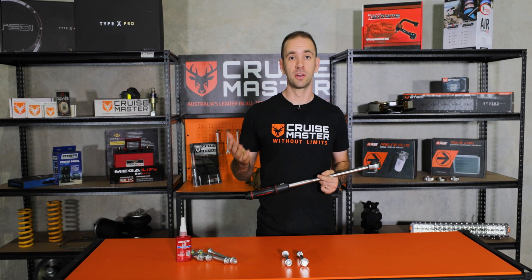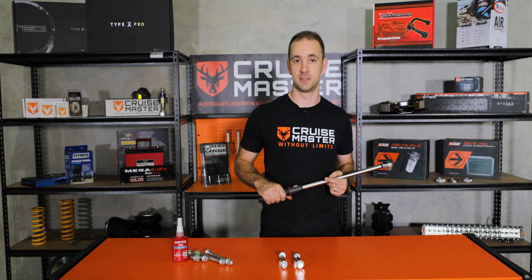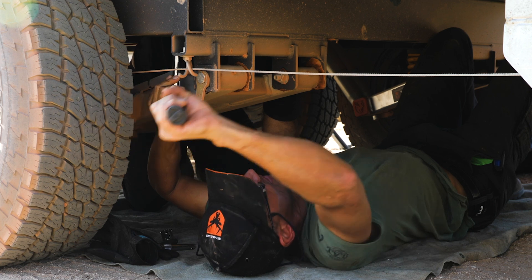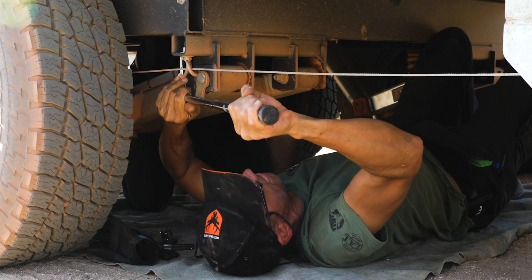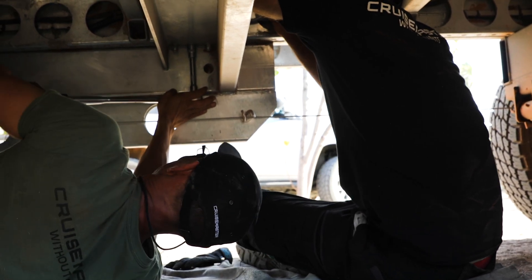At subsequent services critical bolts would also be checked to make sure they're maintaining their torque and nothing has moved. I also think if you're out in the middle of nowhere and you're beating the product up hitting all those corrugations and having a great holiday, it's good to check them every now and again and make sure everything's still good.